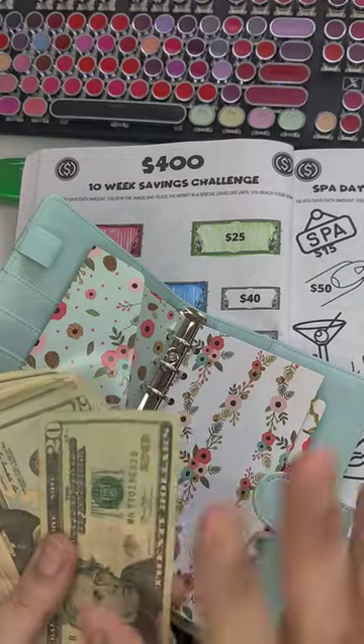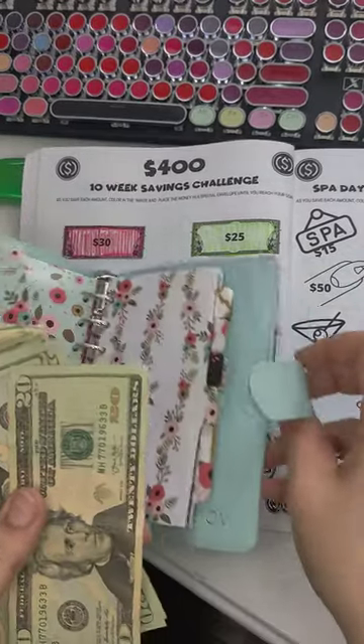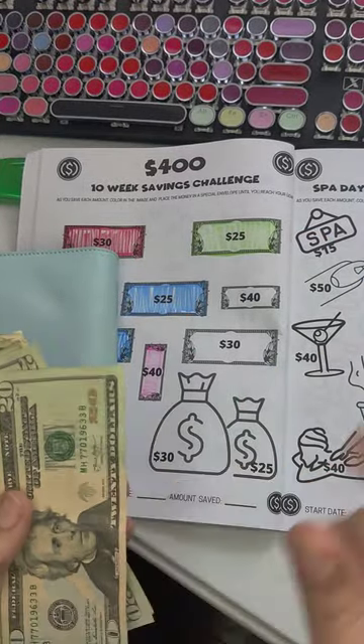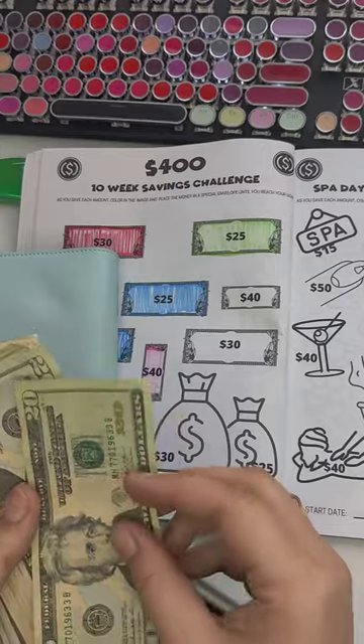Alright, so now since we added that $31 to our pot — but really it was $25 — let's go ahead and count how much we have saved in 6 weeks.